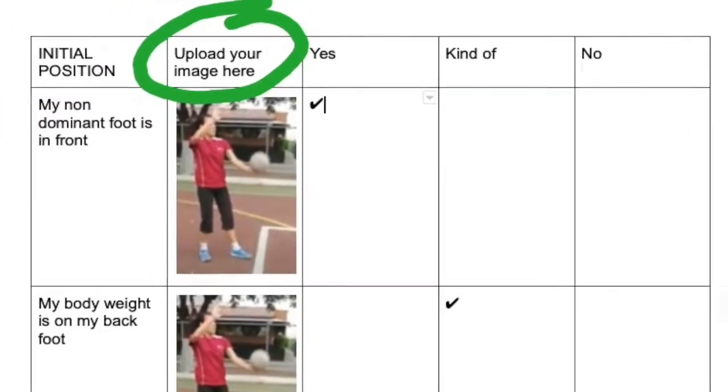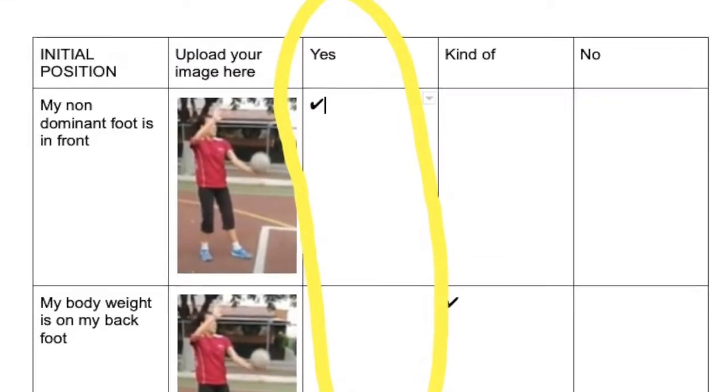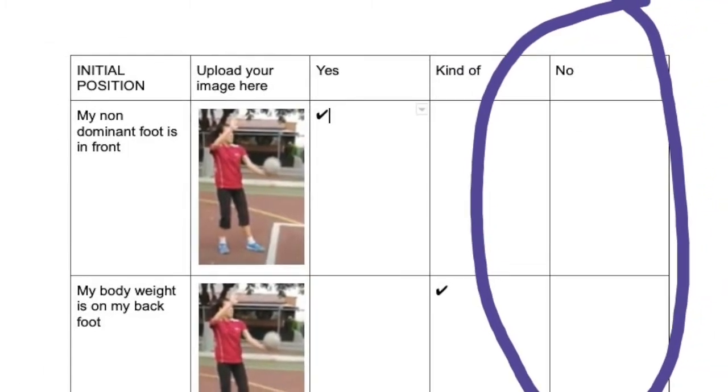A column where you will place your screenshots, a column with the word yes, another with the word kind of, and another one with the word no.